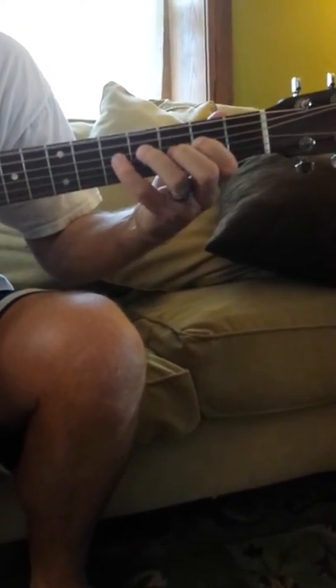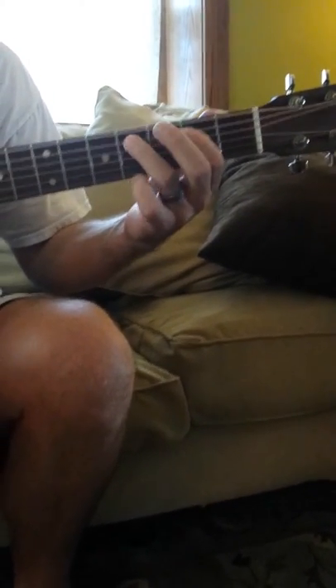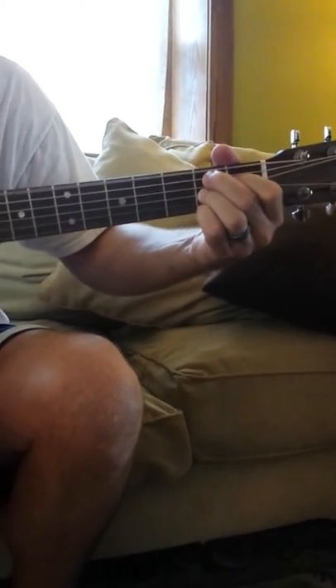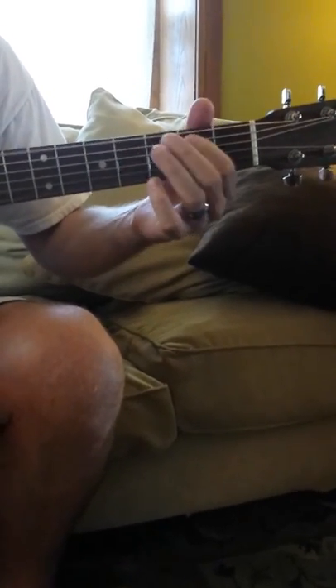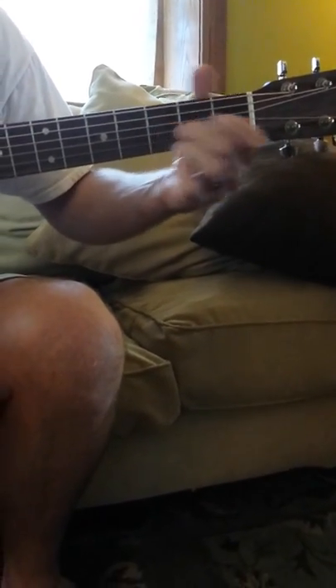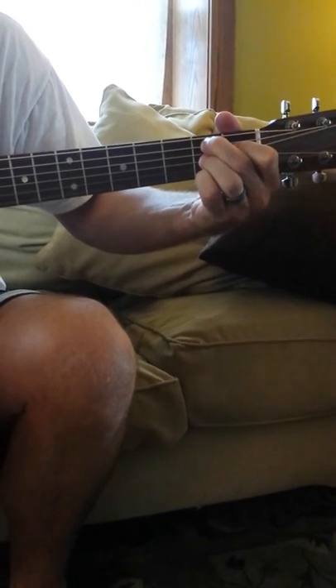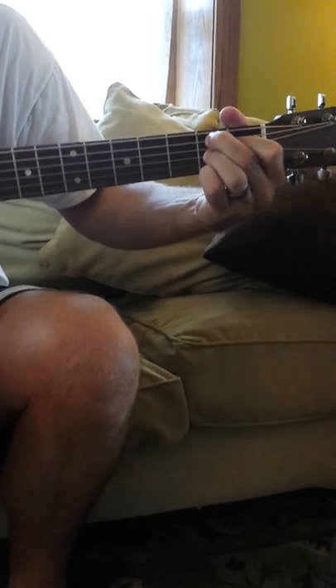A5, E5, B7, A5, turnaround. And we're going to end on the B7. There you go. Thank you.